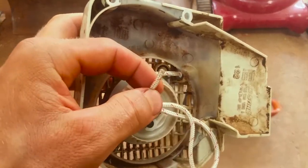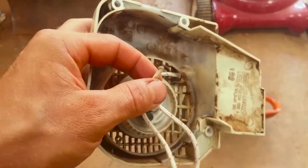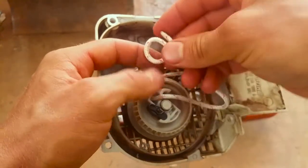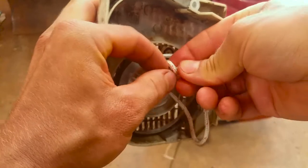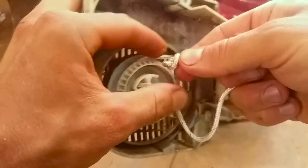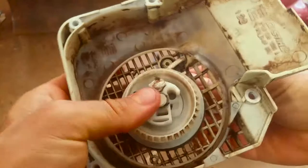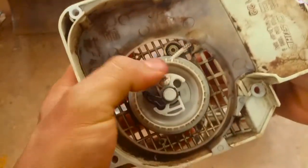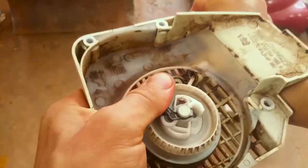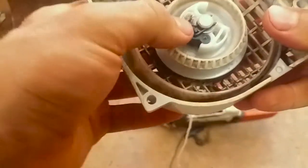It's really important when you do this that the end is melted so that it doesn't fray. Now I'm just going to tie a knot in this, and the knot's got to fit down in there, so we're going to have to tie a small knot. I'm not sure if this stuff's going to cinch up that small.